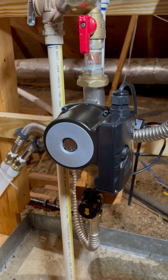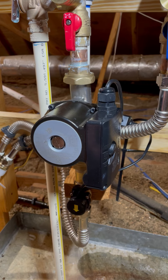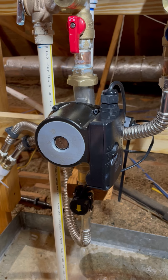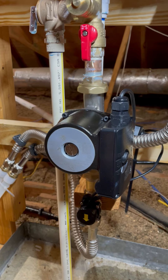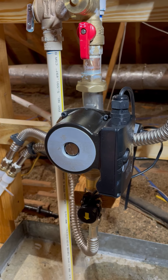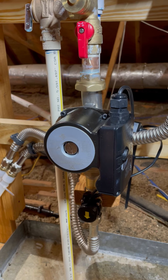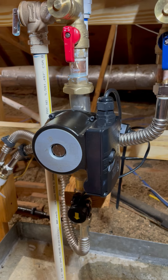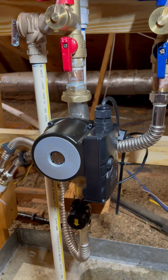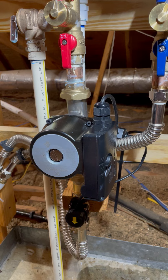There's another piece that goes with this that you have to put on your furthest sink, or wherever you want to get hot water to — it's a bridge valve setup. I'll make another video on that a little later, but it also comes with the kit.